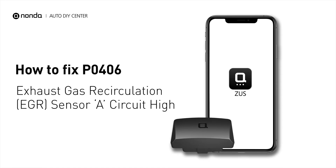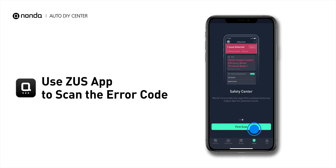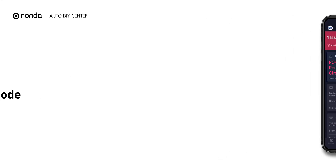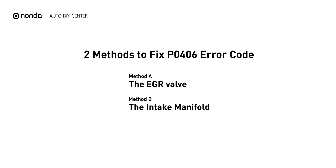If you are getting a P0406 error code, this video is going to show you two practical solutions to fix the error code at home. Use the Zeus app to scan your vehicle and see the error code P0406. It indicates that the EGR sensor A has high circuit voltage. Here are two simple DIY methods you can try to solve this problem.